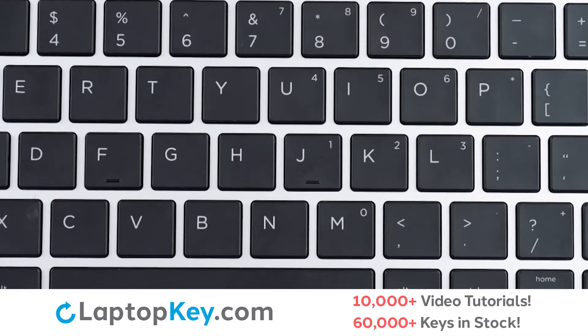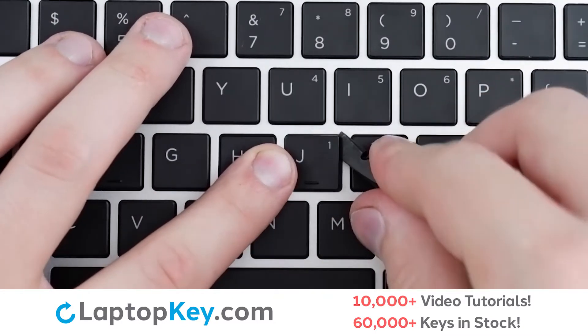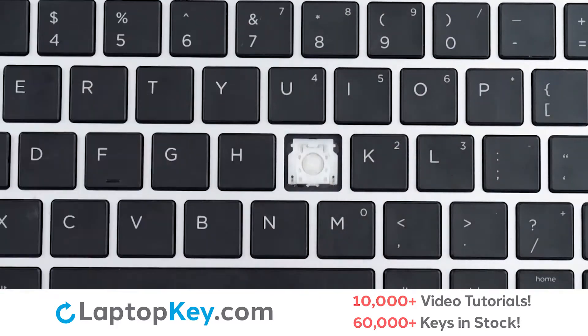To remove the standard size keys, insert a tool at the right side of the key cap under the upper corner, apply gentle upward pressure to disconnect from the retention clips, and the key cap is removed.